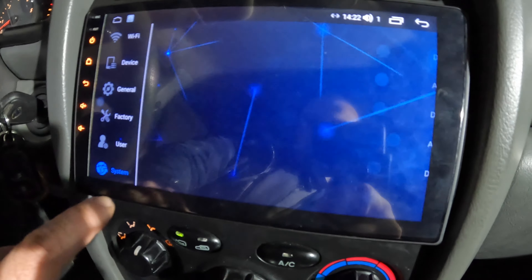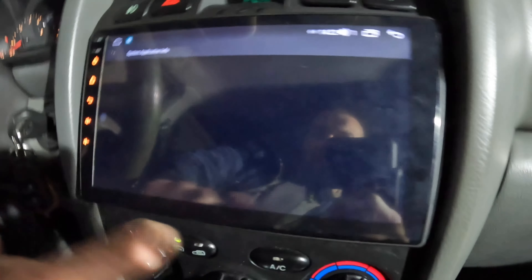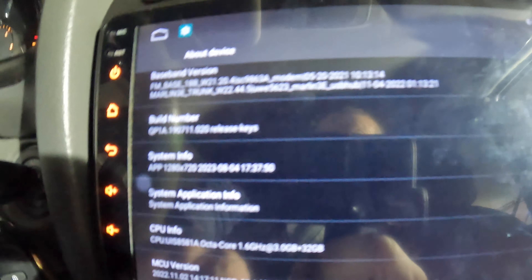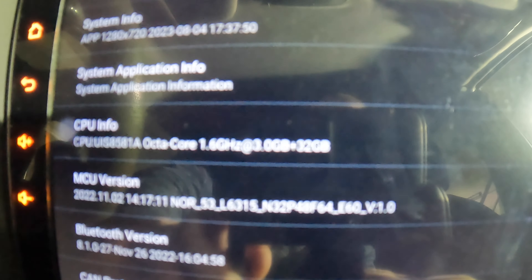It's fast enough. As shown in the previous video, it runs Android 14 with an HD 720p screen, octa-core CPU at 1.6GHz, 3GB RAM, and 32GB internal storage.